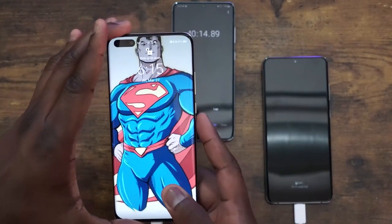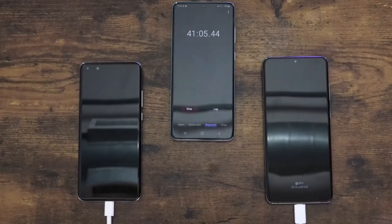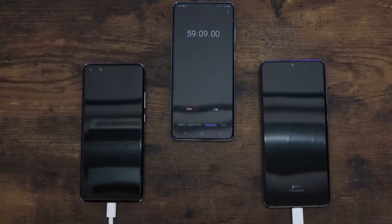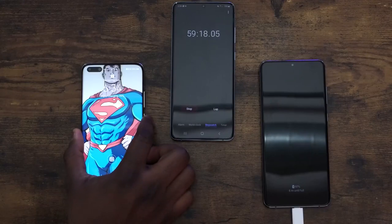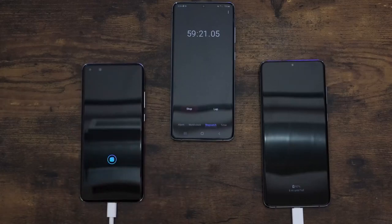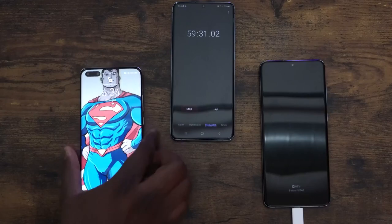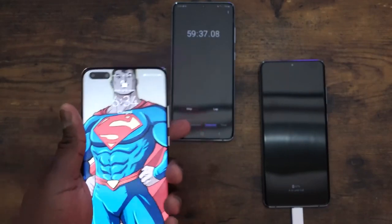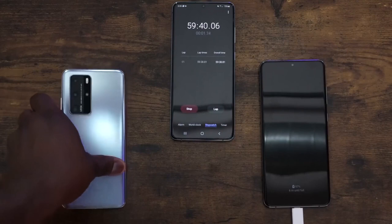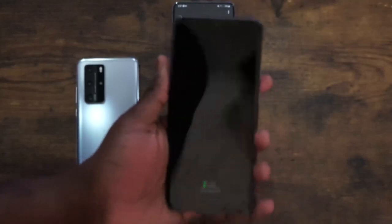It's moving forward pretty fast. With these numbers, the Huawei should finish under an hour, and the Galaxy should be coming close as well. Speeding through to the 59 minute mark, the Huawei is at 99% — almost done. And at 59 minutes 30 seconds, it is fully charged. The Galaxy ends at an hour and one minute — so basically 61 minutes. That's actually pretty close.